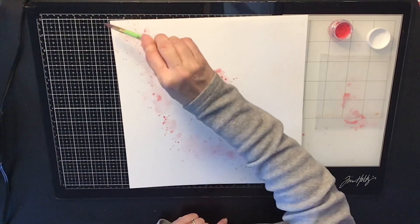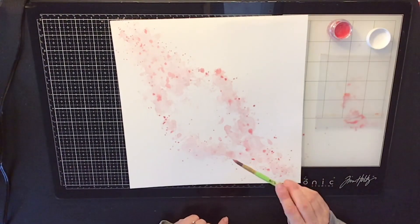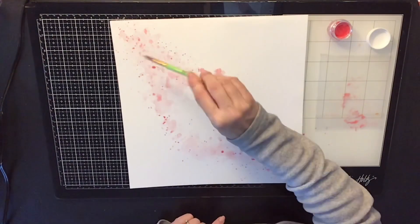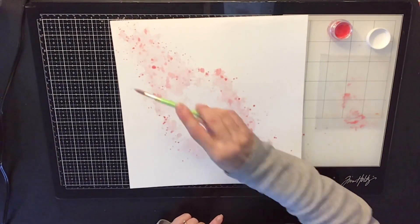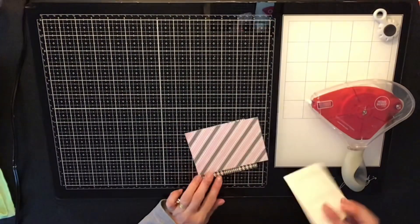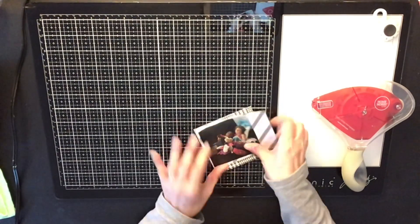Now I'm going in and doing some splattering to give it that special effect in the background. I love splatters — they're such an awesome way to dress up the back of your white card stock, and I really enjoy doing them.